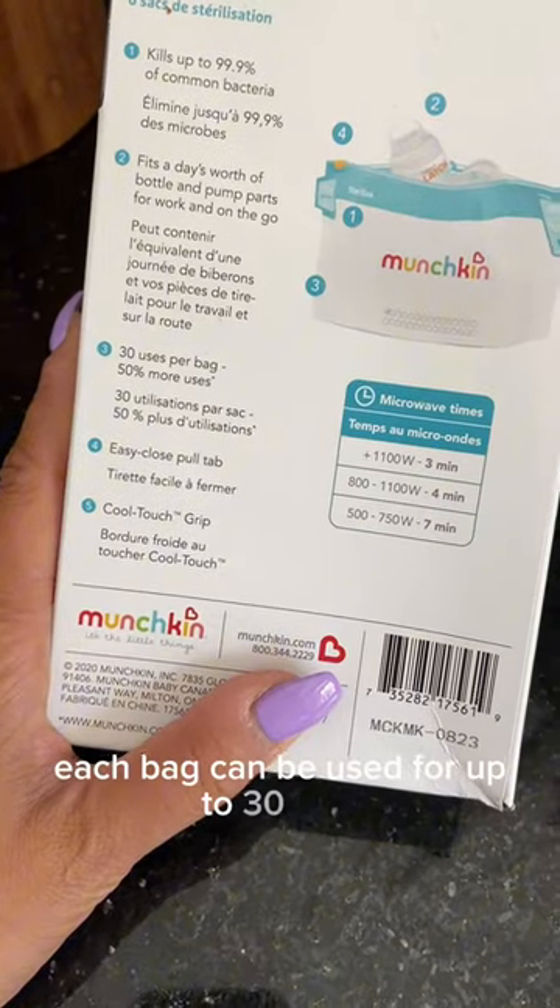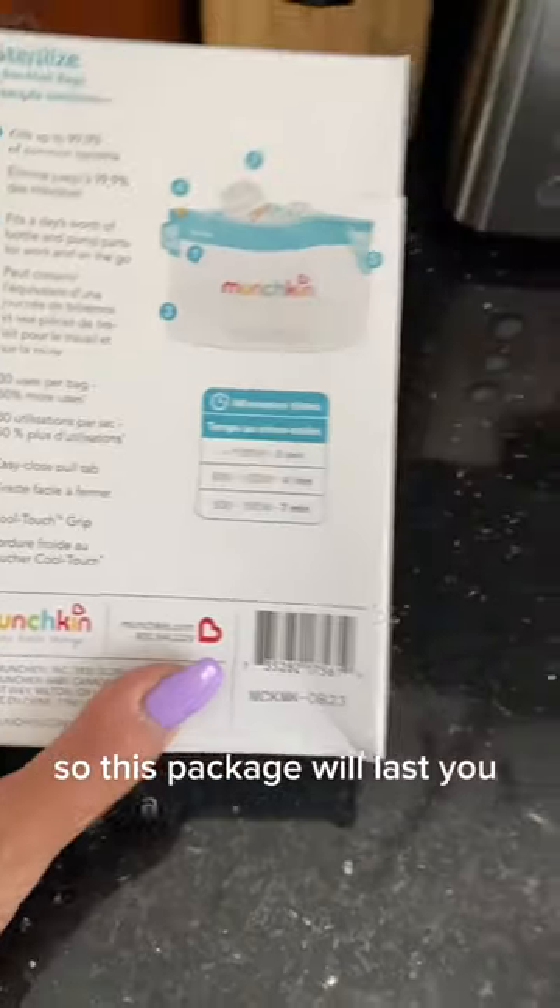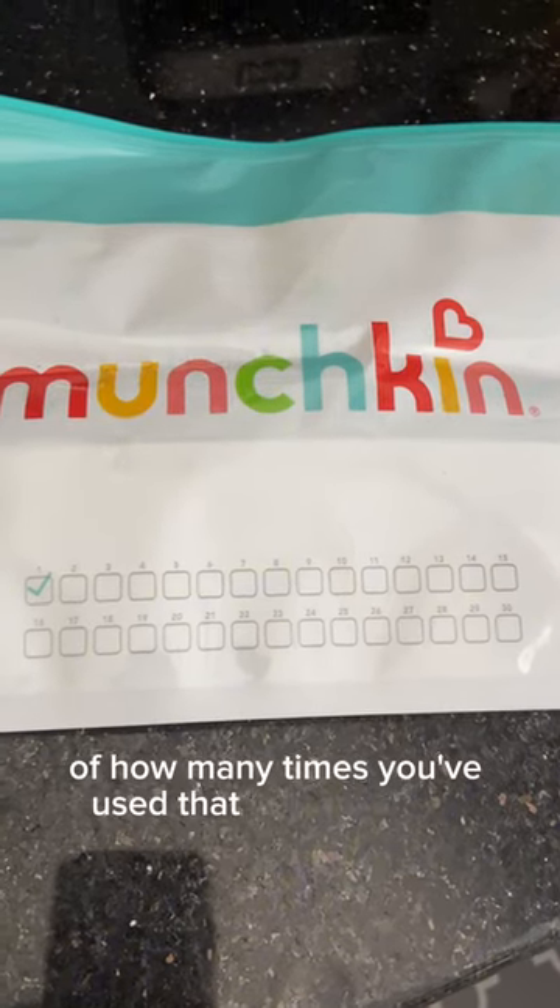Each bag can be used for up to 30 uses, so this package will last you a pretty long time. A great thing about the bags is there is a tracker on the front of it so you can keep track of how many times you've used that particular bag.